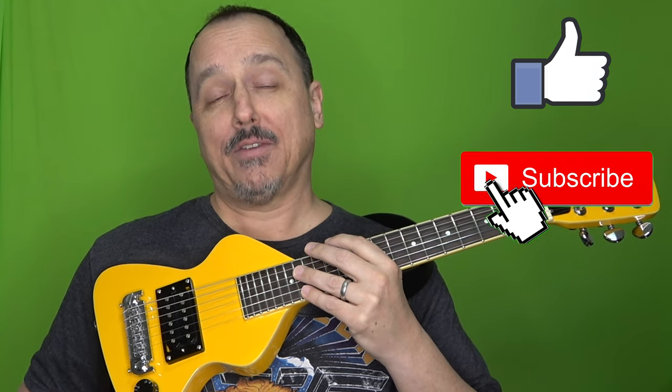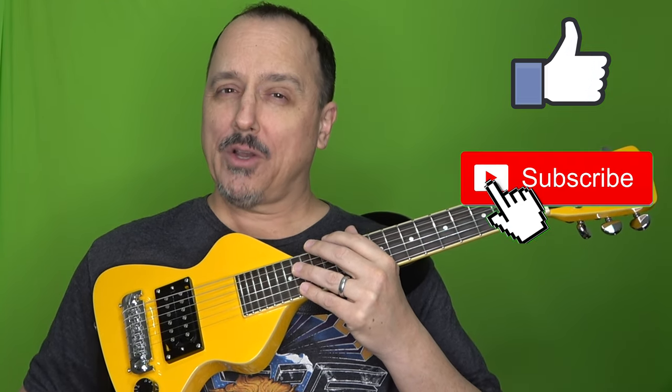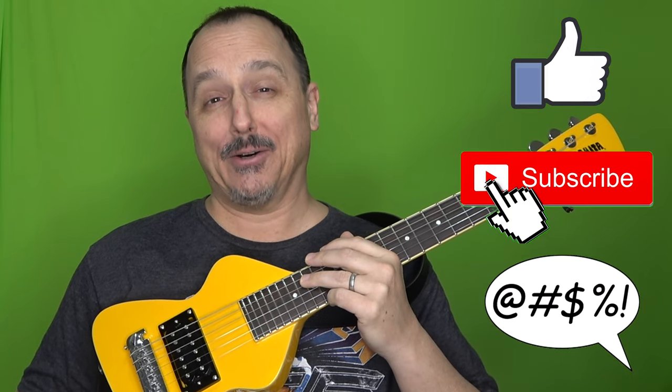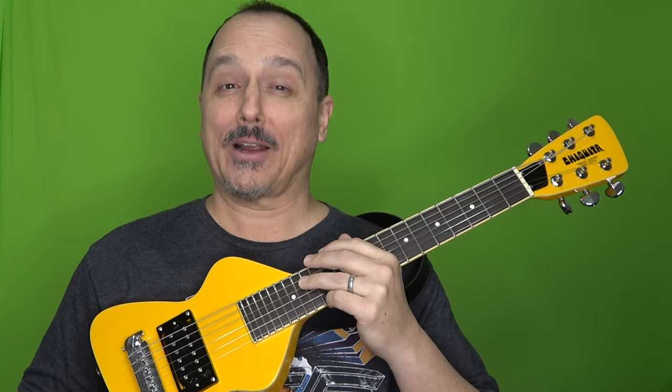All right, that was my video on the Chiquita Travel Guitar. If you found it helpful or informative, I would appreciate a thumbs up. Please hit that subscribe button if you have not done so already. If you have any questions or comments, leave them down below and I will attempt to answer them as time allows. Until next time, rock on.